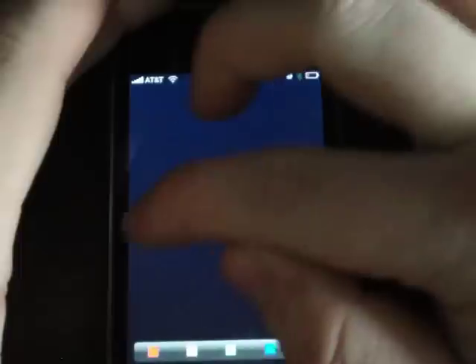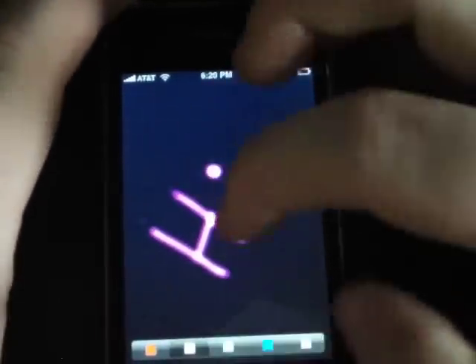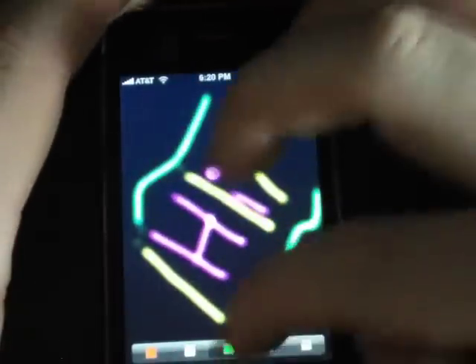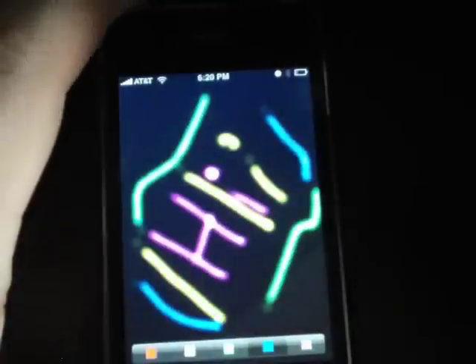You can shake it to reset it. Let's go ahead and do a purple here — we'll put 'hi' right there. Then we can outline it with some more colors, throw some little things up here, and throw some blue in there as well.